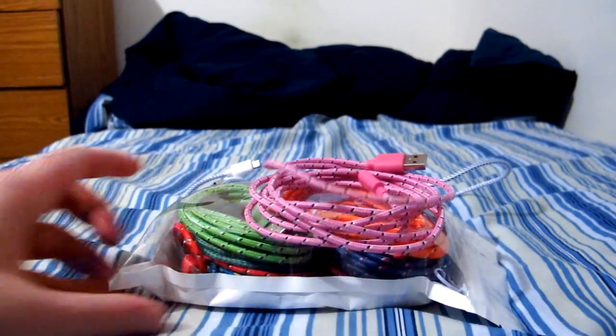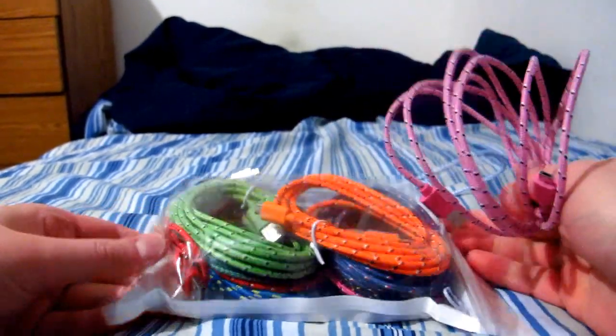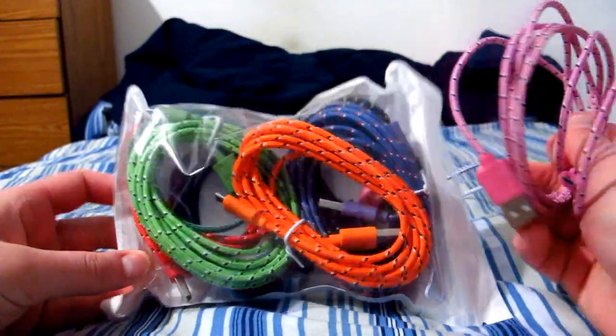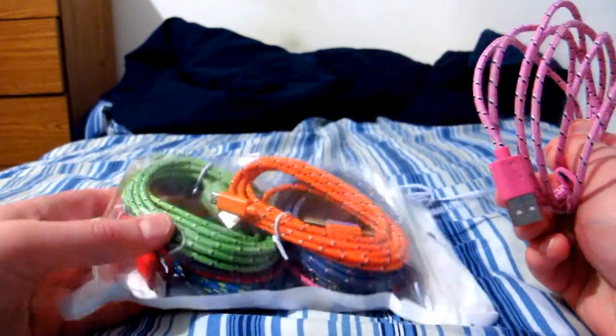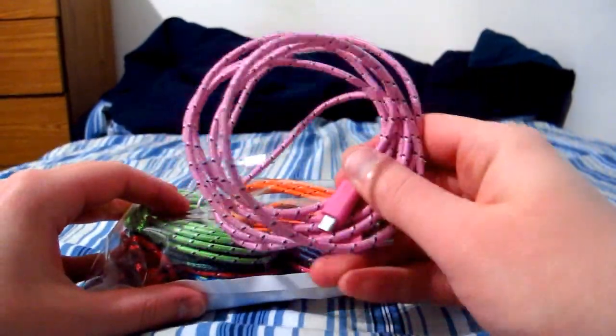So I didn't just get one of these — I got 10 of them, and they come with a lifetime warranty, so I should always have one on hand. I got this because I'm basically mega paranoid about this particular USB type.